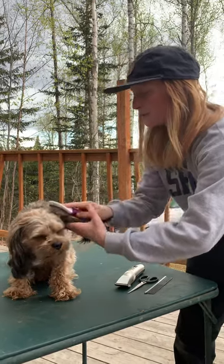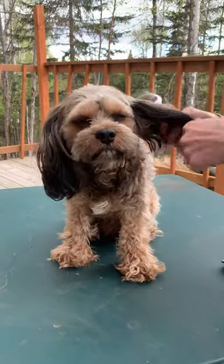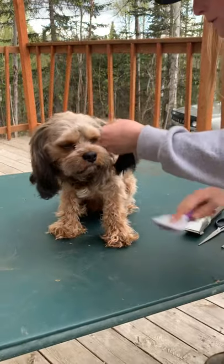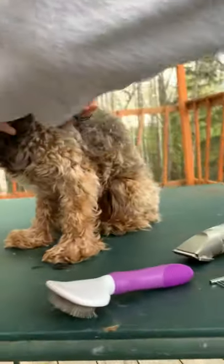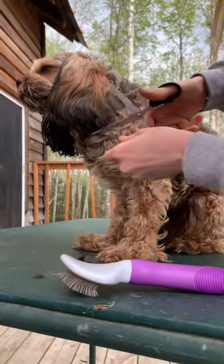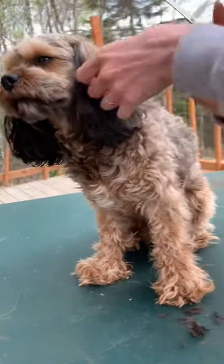I start by brushing. I actually already did his face a little bit yesterday, but I'm going to get his ears today. This is a cut that allows you to keep your dog trimmed and looking fresh without having to go to the doggy salon. For his ears, I like to do a little bit of layers because he's a Cavapoo.